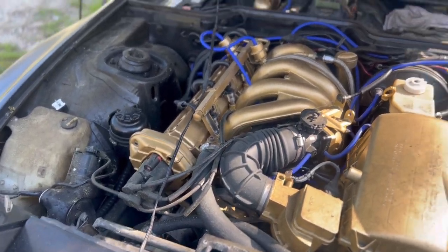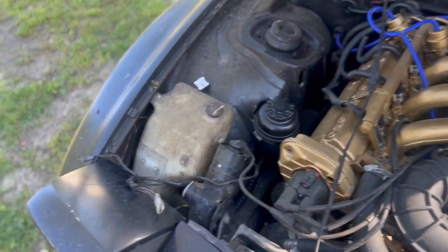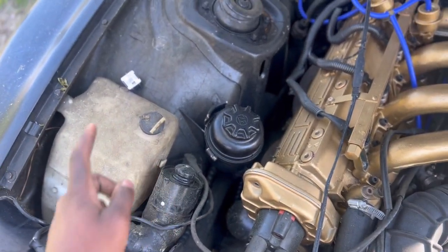Good morning, YouTube. As you can see, I am on my 944-84. I am going to work on this headlight motor. I'm going to see if it's good.